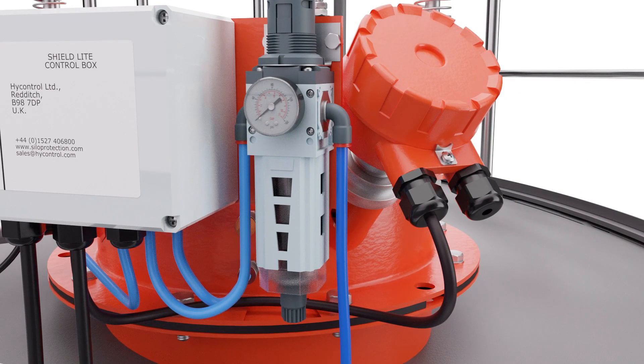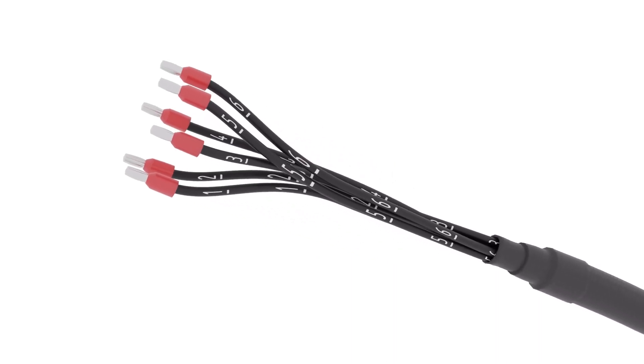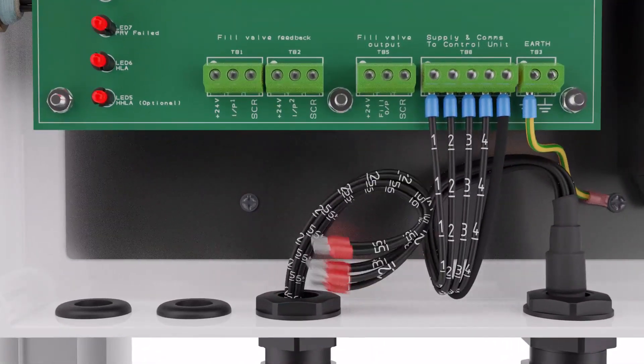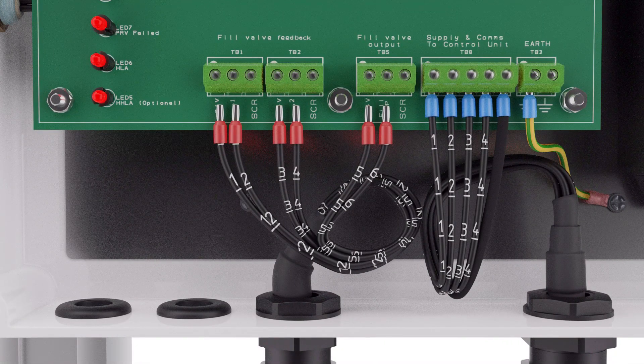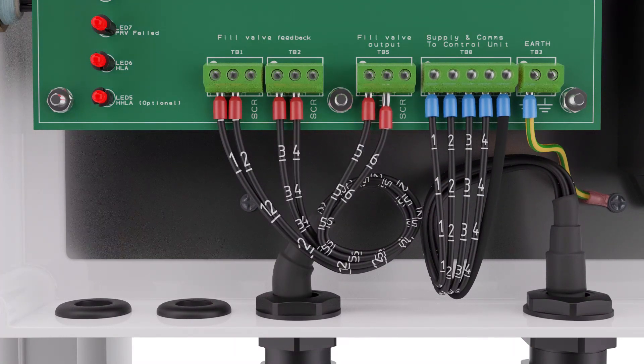We will now wire the control and positioning feedback connection for the inlet valve. To wire up the fill valve, we recommend using a 6-core cable fed from the display panel through the other large gland to the inlet valve. This will enable the open-close feedback and solenoid wiring to be done all in one cable. First, make the connections in the Shield Light display panel. Wires 1 to 6 connect in sequence as follows: to TB1 terminals 1 and 2, then to TB2 terminals 1 and 2, and finally to TB5 terminals 1 and 2.